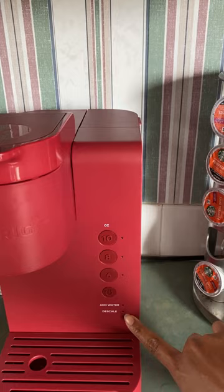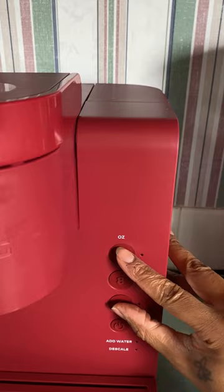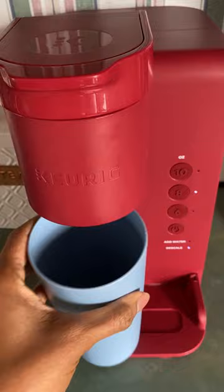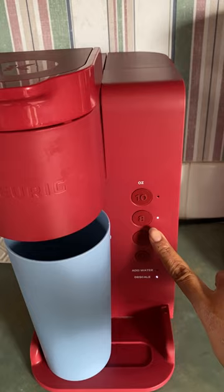Next, you will have to press the 6-ounce and the 10-ounce button at the same time for three seconds, then the descale button will illuminate. All right, let's go for it. There it is. Now you need a cup to collect it. All right, let's begin — you want to press the 8-ounce button.